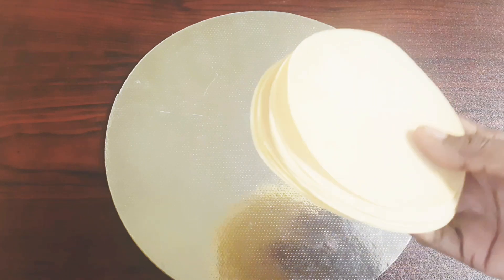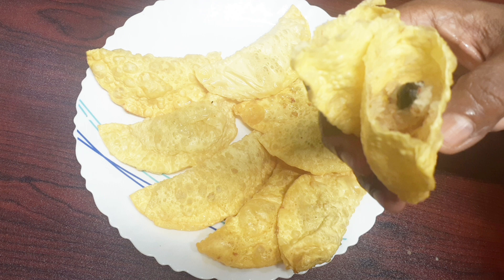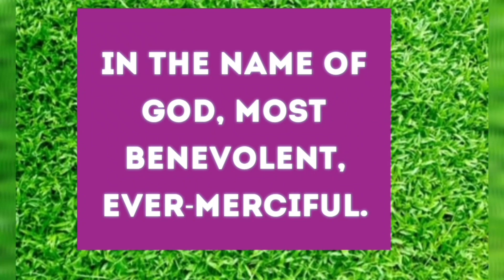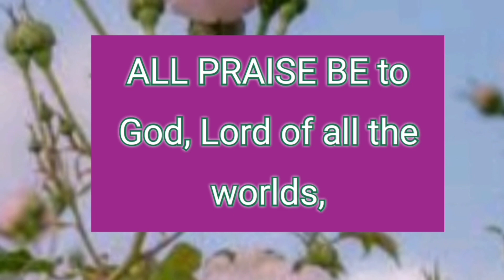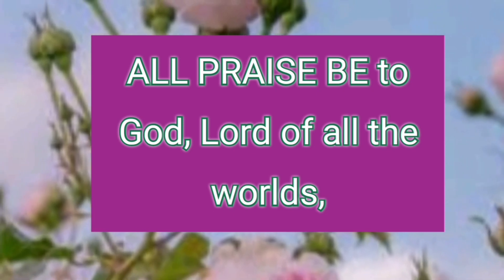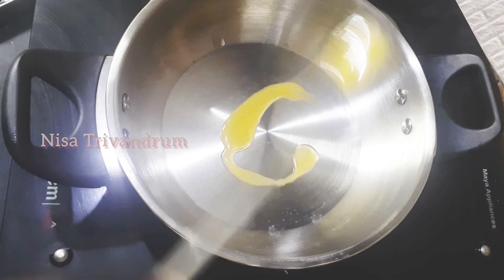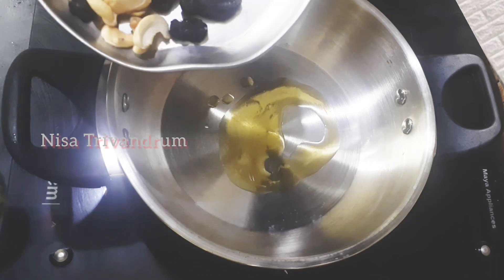Aslam! Welcome to all of our videos, subscribers, and everyone watching this video. Today we made a snack, and we'll be able to enjoy it and share the taste. I'll tell you about it so you can enjoy the next video too.